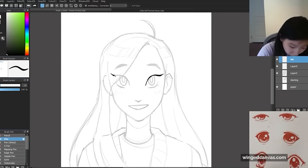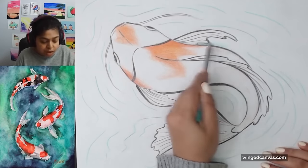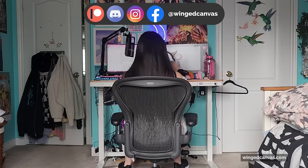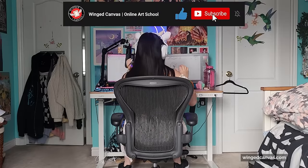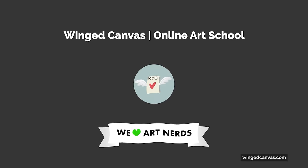Join a virtual class to learn live from our professional artists. Get creative assignments, individual guidance, and real-time feedback on your artwork. Start today and level up your practice. If you learned something new, like and share this with a fellow art nerd. If you love receiving quality and free arts education, subscribe! Here are a couple other videos you can check out next.